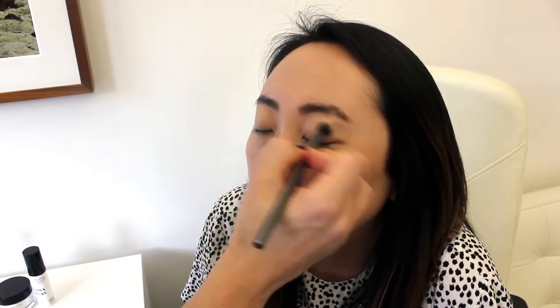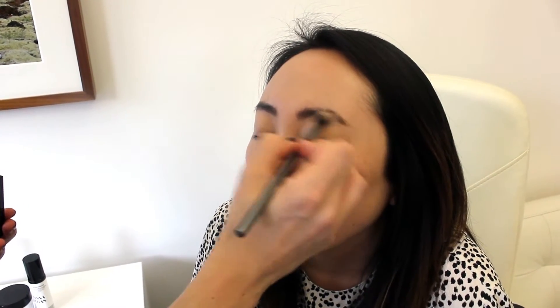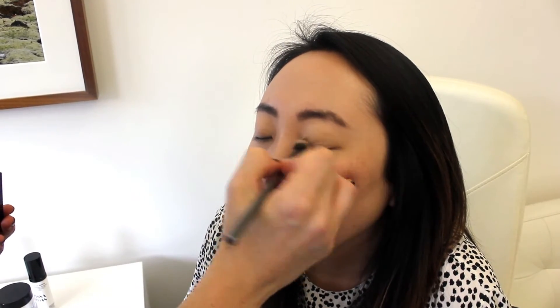Now I'm taking a highlighter — this is a highlighter for the face but I'm using it on her lids, pretty much all over the whole eyelid, just to give it a little pop and wake it up. I'm using a fluffy brush; that way it blends nicer and gives a softer look. Now I'm taking that same highlighter and putting it right along the tops of her cheekbones.